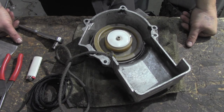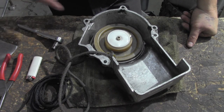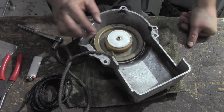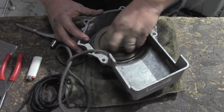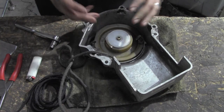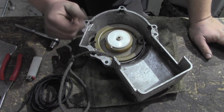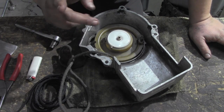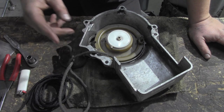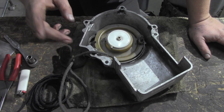On this recoil we're going all the way down to the spring. If your spring works — if you can turn it and it recoils and snaps back just fine and it's just needing rope — check out the link below, that's really gonna save you some time. You've got the easy way out, you're just putting rope in it.